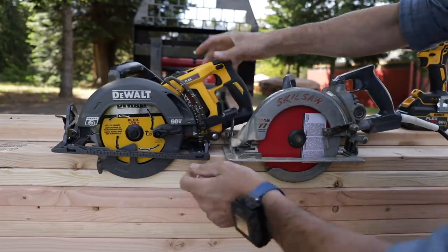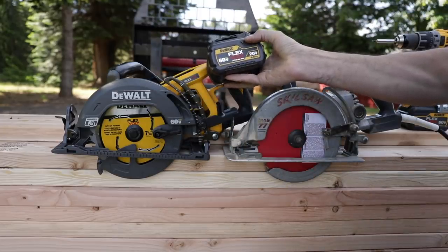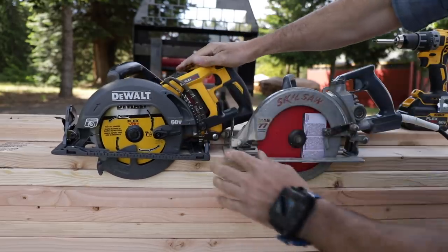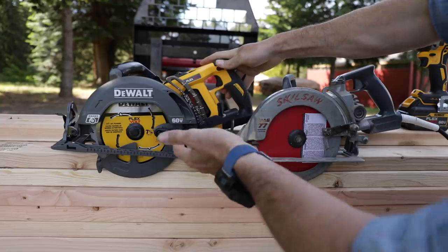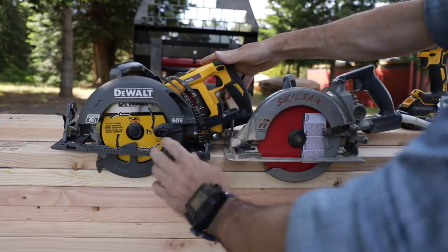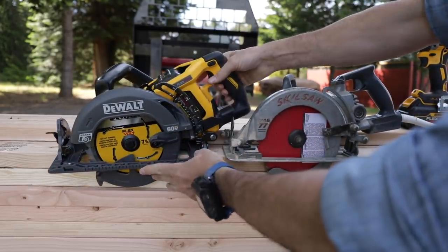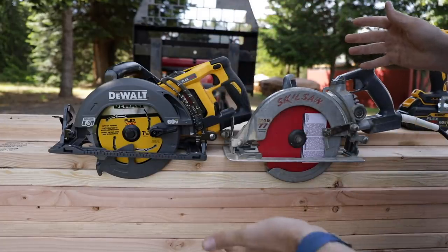This is the DeWalt Flexvolt — 20 volt, 60 volt variable — the battery goes in here. They both use the same blade, the 7¼-inch blade, magnesium base, a lot of metal in this. It seems to be put together very well, feels very solid. Weight-wise they're pretty similar. The features are going to be similar — able to bevel, depth gauge, stop set — they're basically the same thing.